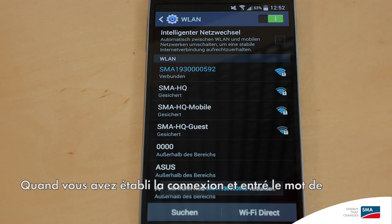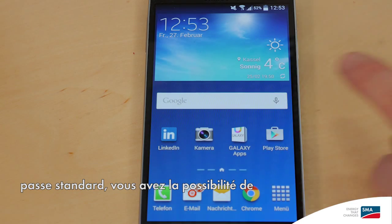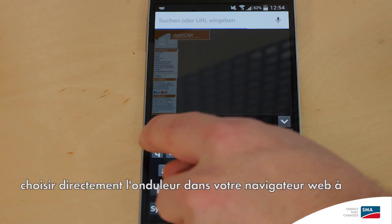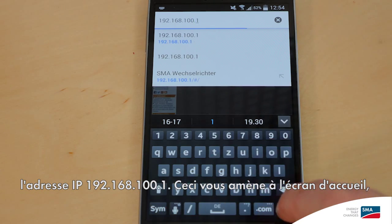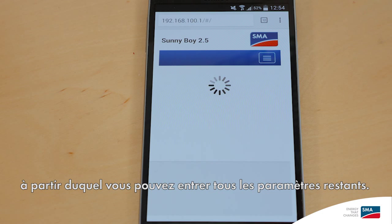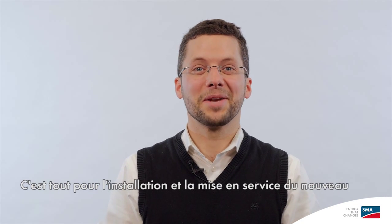When you have made the connection and entered the standard password, you have the option of selecting the inverter directly in your web browser at the IP address 192.168.100.1. This takes you to the home screen, from which you can enter all the remaining settings. And that's it for the installation and commissioning of our new Sunny Boy 1.5-2.5.